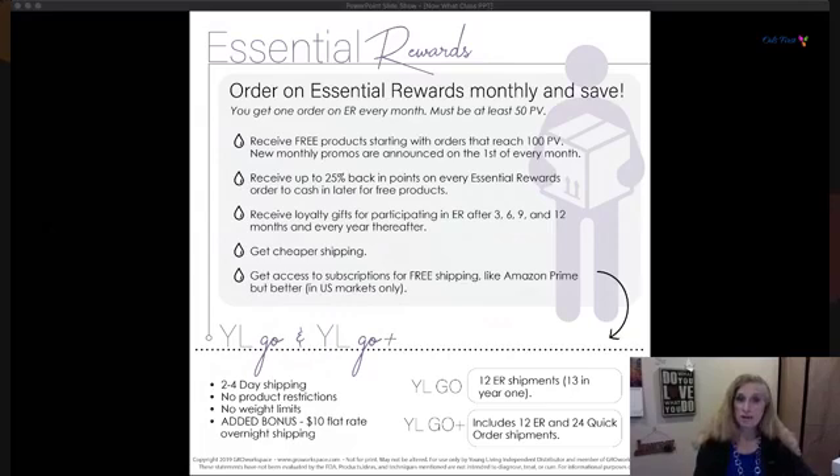There's also a loyalty program — after three months on Essential Rewards you get a special oil, six months another, nine months another, and every 12 months you get an oil not for sale that's only given out through the program. Your shipping is also cheaper on Essential Rewards. You have access to a free shipping program similar to Amazon Prime called YL Go or YL Go Plus, available in the U.S., with two-to-four day shipping and no product or weight restrictions.